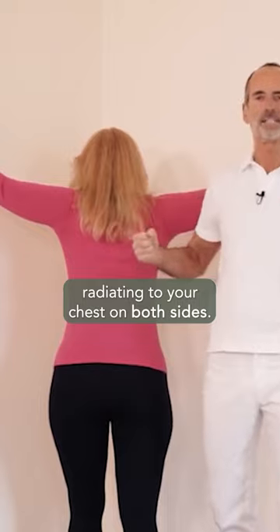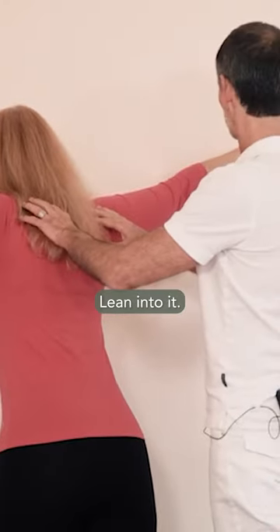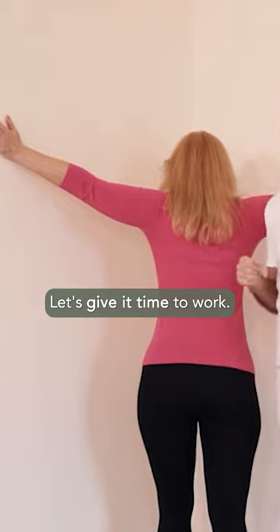This stretch could be felt in your arms, radiating to your chest on both sides. Lean into it, give it time to work.